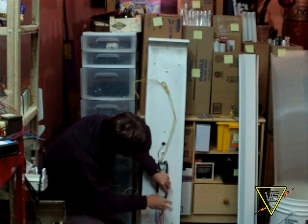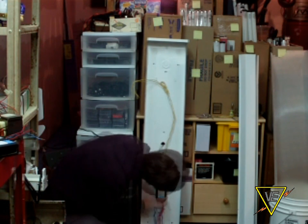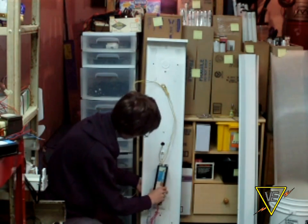Afterwards, disconnect the black and white wires from power and unbolt the ballast with a 3/8-inch socket. Make sure to hold the ballast so it doesn't crash on the floor.